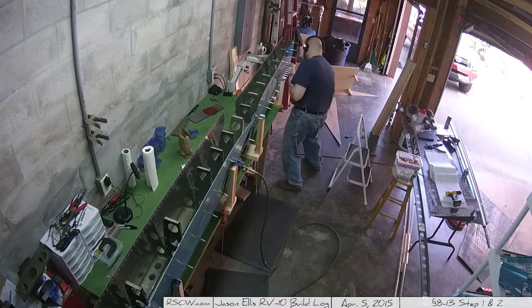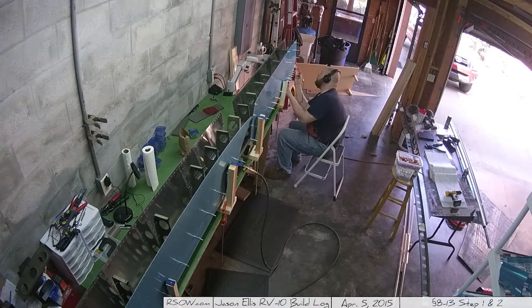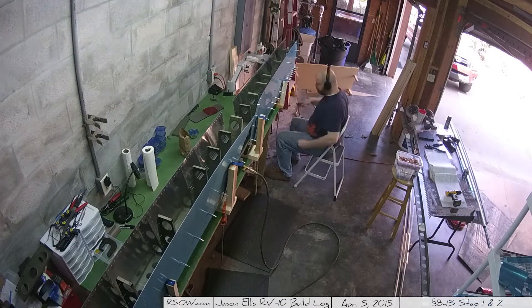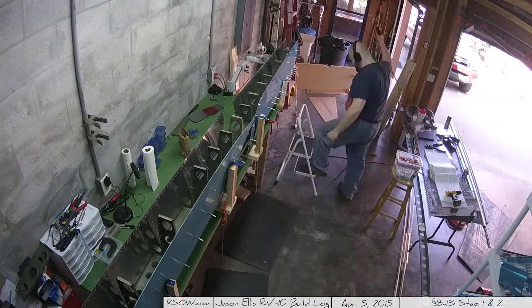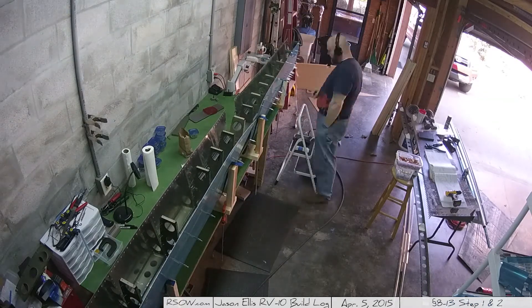In the last video you got to see a lot of assembly. This video took place on April 5th — an all-day beautiful Sunday, a little over five and a half hours. This is section 8-13, steps 1 and 2. It's all about riveting.